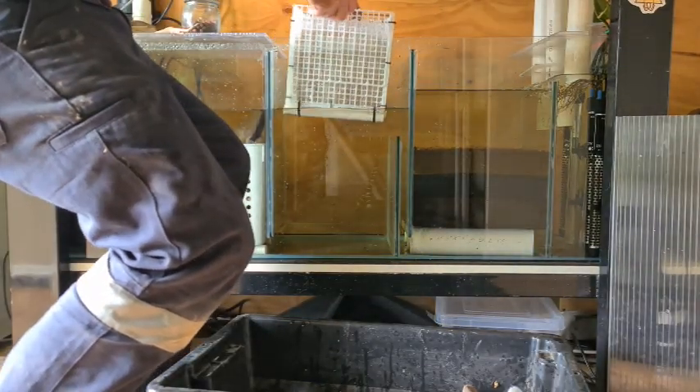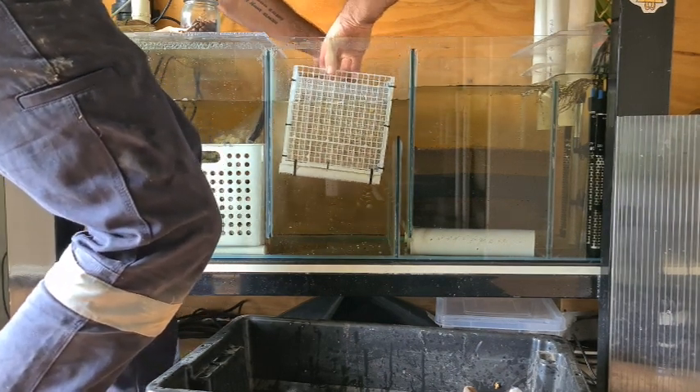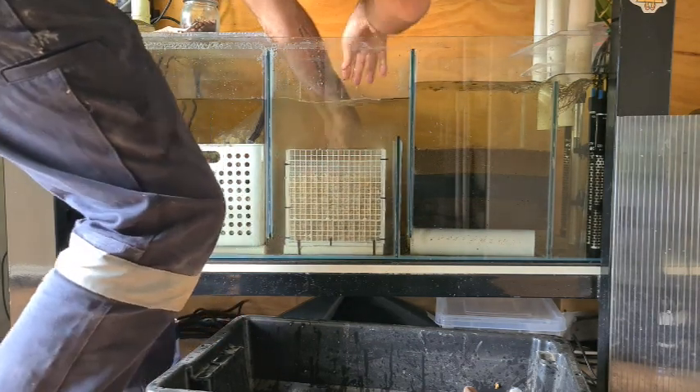According to Dr. Novak, we need at least an inch all the way around so the water doesn't actually flow through the filter — it flows around it, and that draws the ammonia out of the water using science.